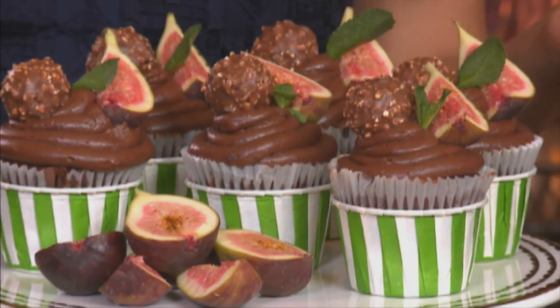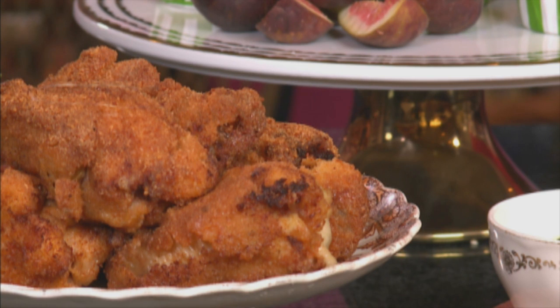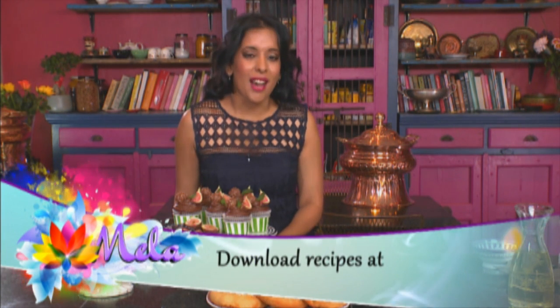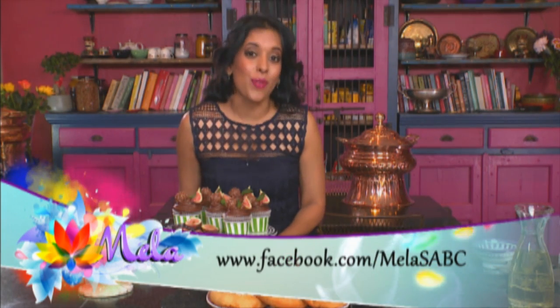The food for movie night is done. We've got delicious lamb pies, cheesy chicken bombs, and for dessert, decadent chocolate cupcakes. I'm sure this is going to earn me a gold star from my kids — and also the right to choose tonight's movie. I've decided on an old school Bollywood romance called Pakeezah from the 70s. It's one of my favourites. I hope you enjoy the treats.